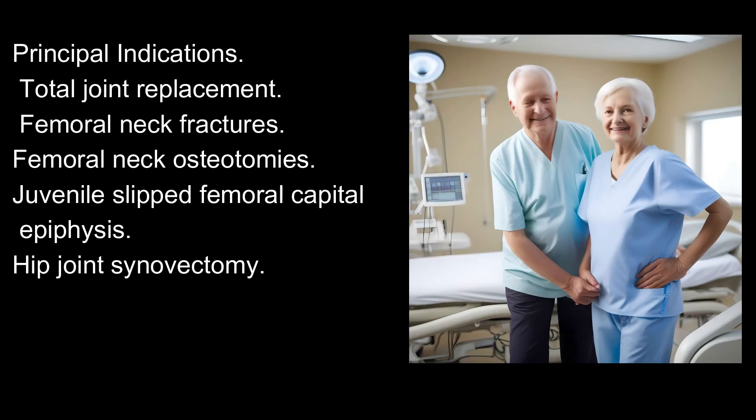Principal indications include total joint replacement, femoral neck fractures, femoral neck osteotomies, juvenile slipped femoral capital epiphysis, and hip joint synovectomy.